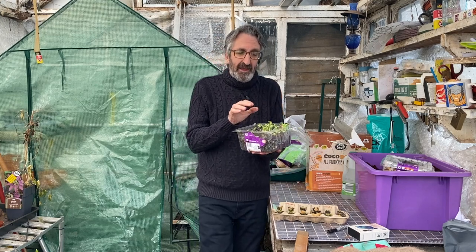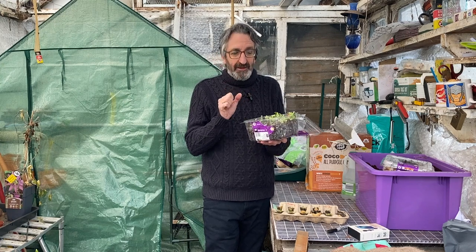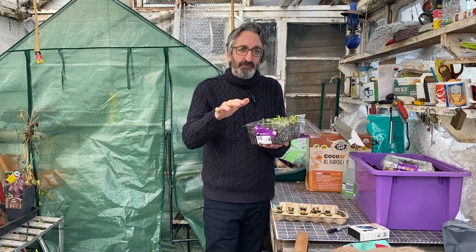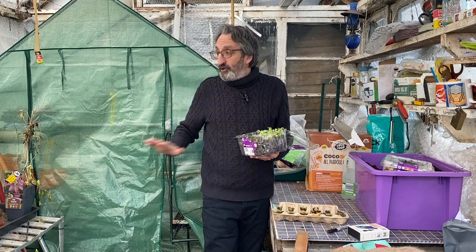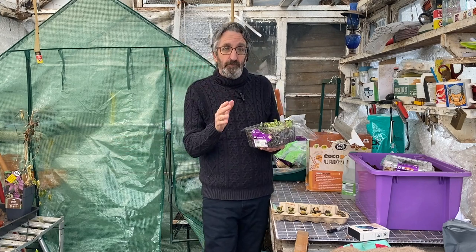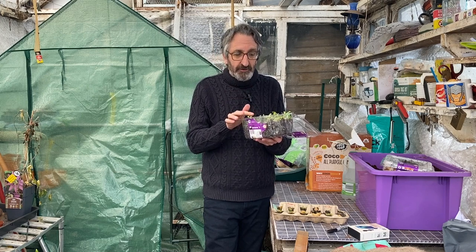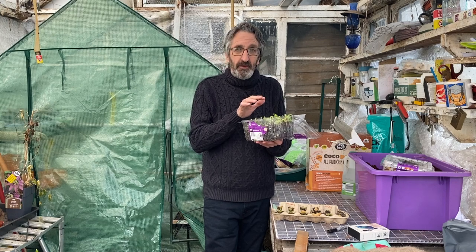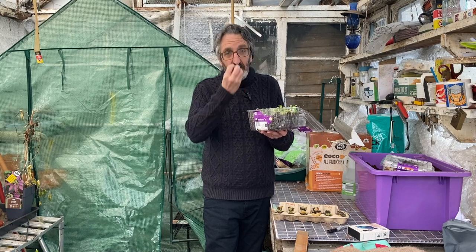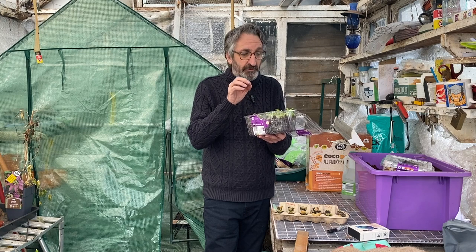They've had lots of heat and light; now they need to be put into a kind of shock mode — we need to recreate as though they're growing outside. So what we're going to do is leave them in the greenhouse here. It's quite warm in here but not overly warm. We're going to give them a little bit more water and keep a close eye on them, and hopefully the cooler temperature will stop them shooting up — they'll start going down into the soil, producing stronger stems and stronger leaves.